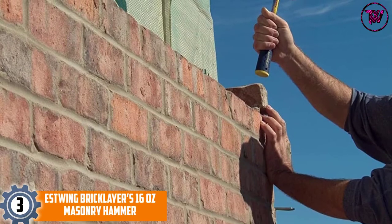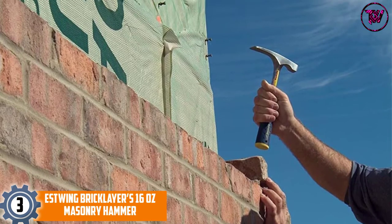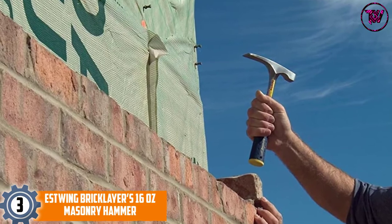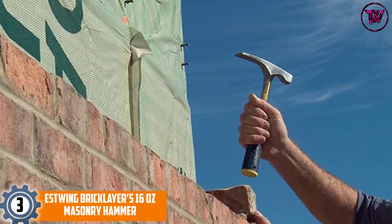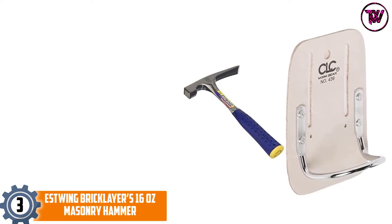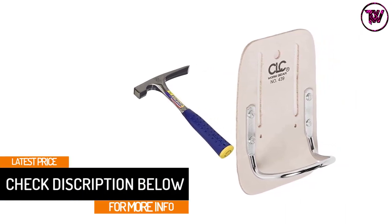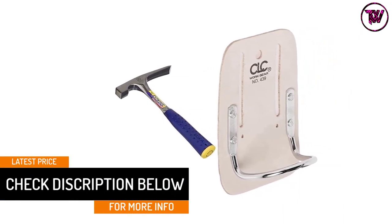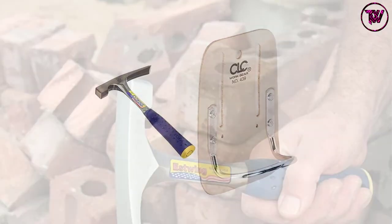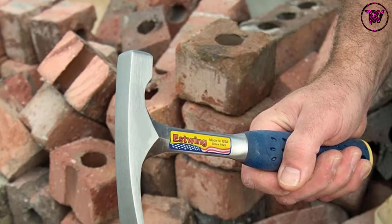At number three: Estwing Bricklayers 16-ounce Masonry Hammer. This is another great selection you will find convenient for your applications. It features a quality forged heat-treated steel head for amazing stability and durability. It has a rust-proof coat finish to prevent corrosion and rust, and comes in a 16-ounce size as well as other sizes. It features a patented shock reduction grip that reduces impact vibration by about 70 percent.